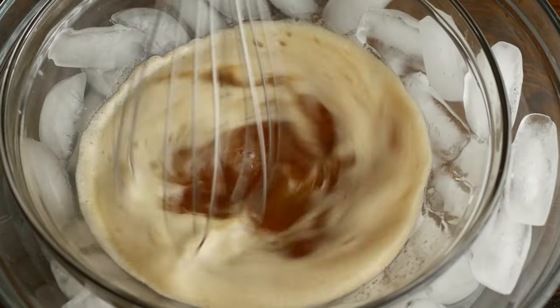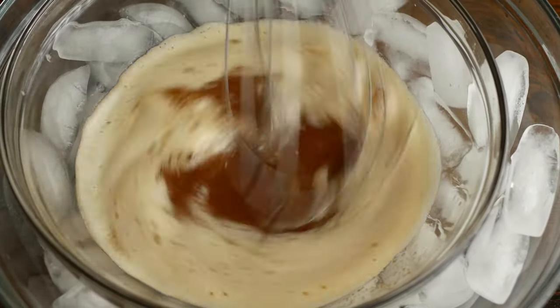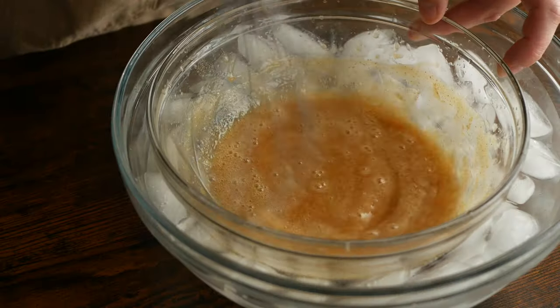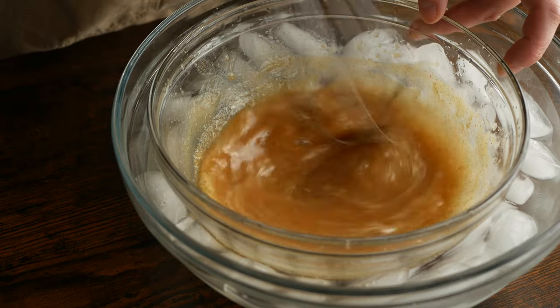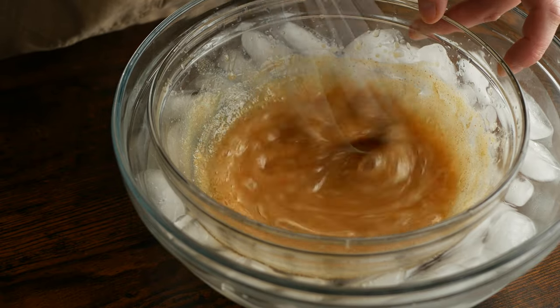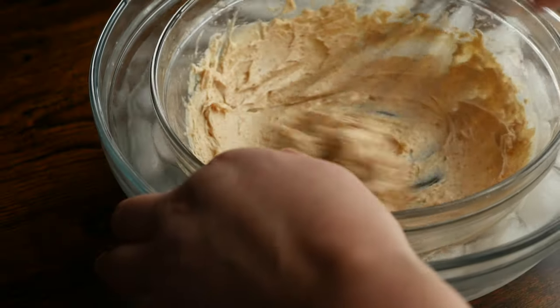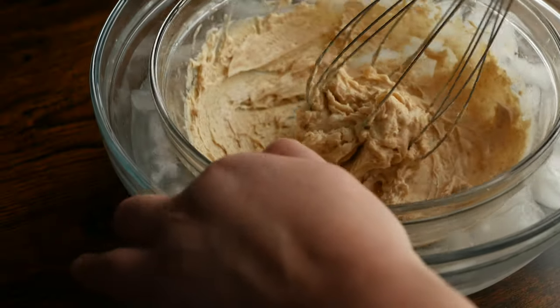From here we're just going to whisk. The butter will slowly start to get thicker and lighter in color. When it looks like this, pull it off the ice and give it another good whisk — and this is what you're left with.